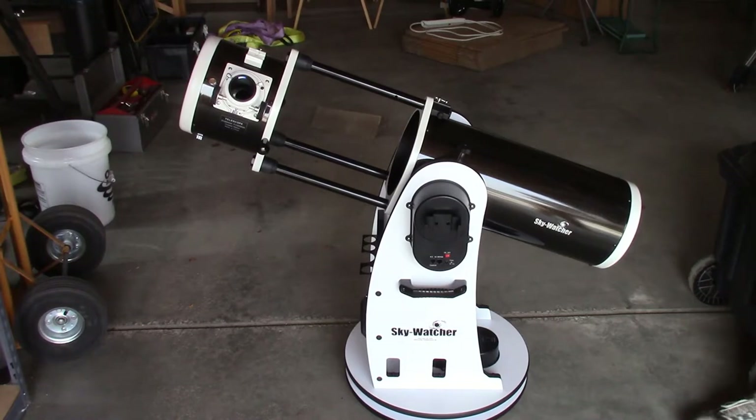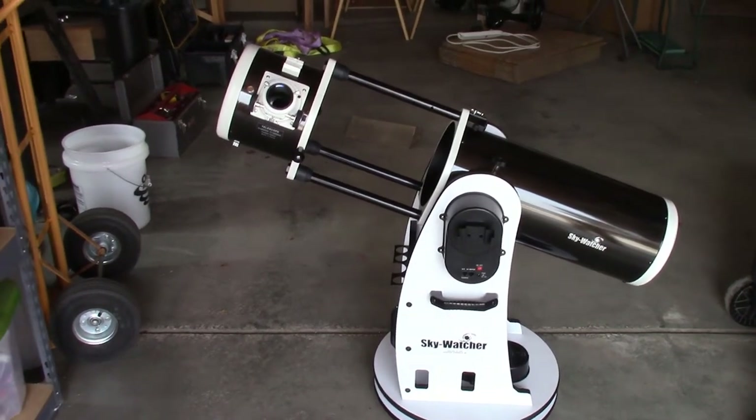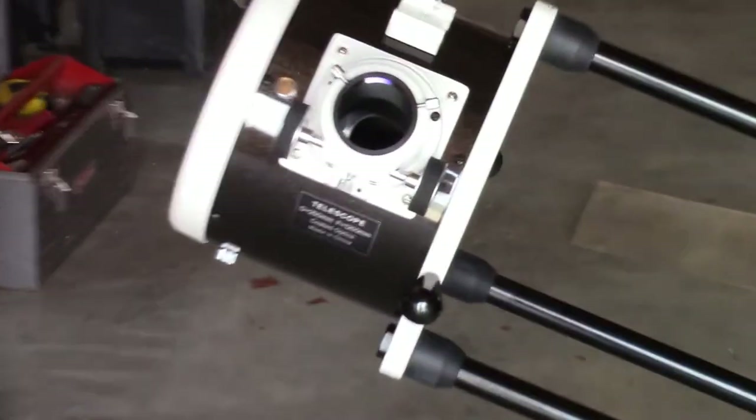We're going to go through the collimation procedure of the telescope. Here you see it's set up — nothing's on it other than the telescope is on the base. You don't need any of the wires or anything else. But what we're going to do is to work on this portion here.